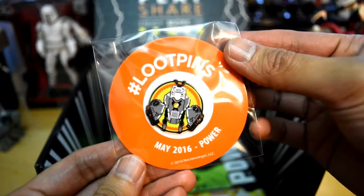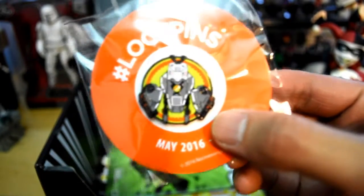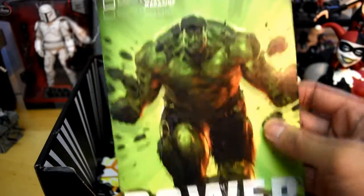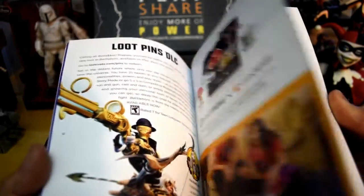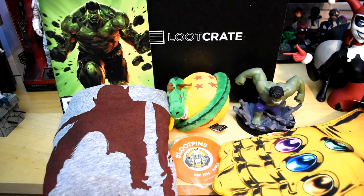Here's the Loot Crate pin — this is May 2016, Power. I'm trying to figure out what character this is; if you guys know, let me know. It looks like some sort of robot. Lastly, you get the Loot Crate magazine, a little brochure that tells you everything about this Loot Crate box and a few other things about power, and maybe some photos of looters.